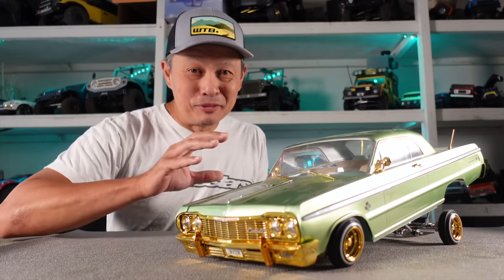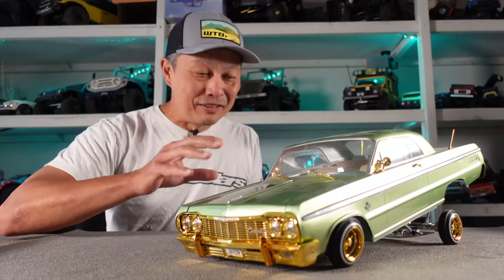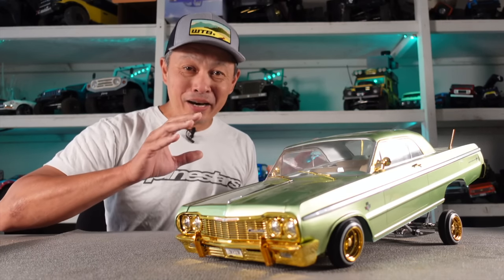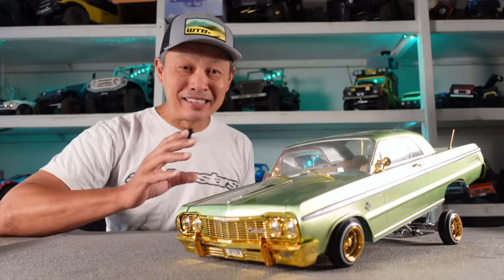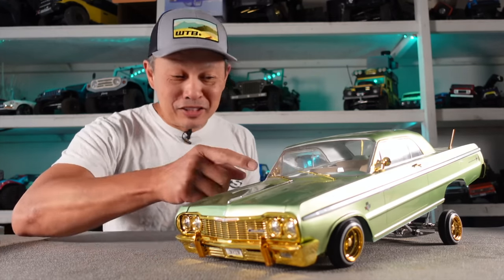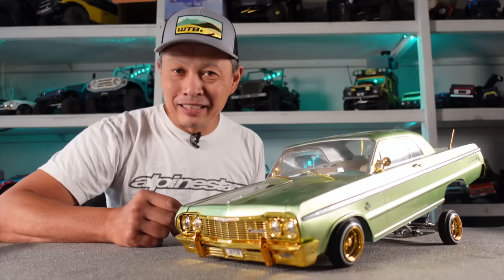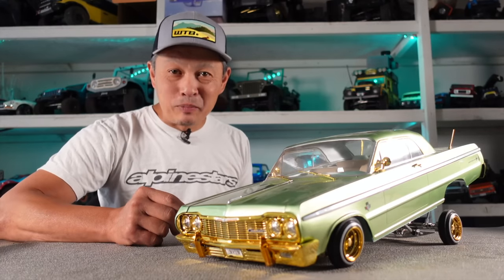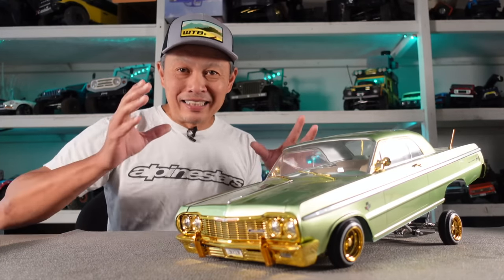Today here at RCV I'm going to share with you this stunning vehicle — the '64 Chevy Impala lowrider by Redcat. The more I look at it the more I'm impressed, and to give it some respect I'm going to tell you about Jevries, the man who started this revolution, show you the engineering team at Redcat and how this came to be, and give you a glimpse of the movement and following that this car has garnered.